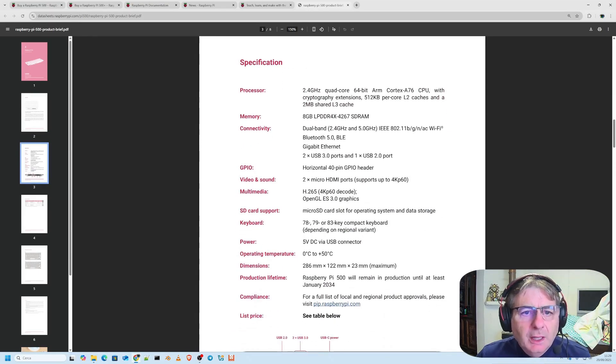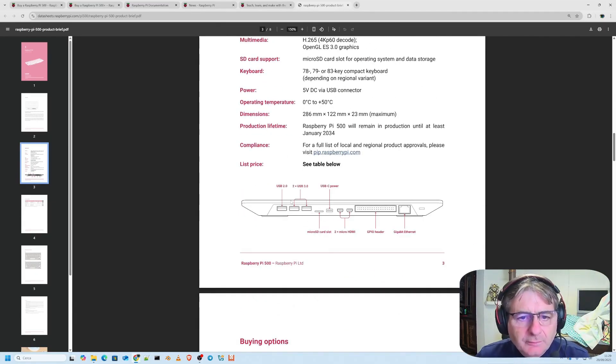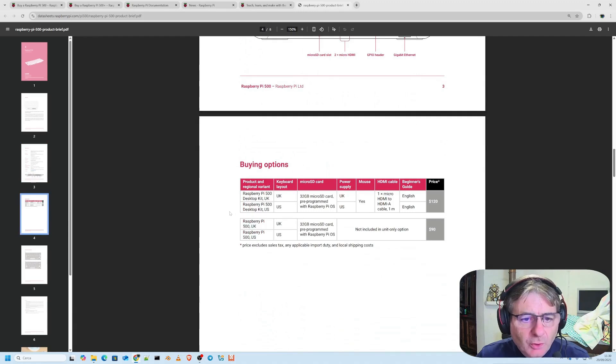The processor is 2.4 GHz ARM Cortex. The memory is 8 GB, but in the premium desktop version it can go up to 16 GB, and the micro SD can also support, in the premium version, an NVMe — one of the really fast SSDs. The integration also includes the gigabit and GPIO header, which we mentioned earlier.